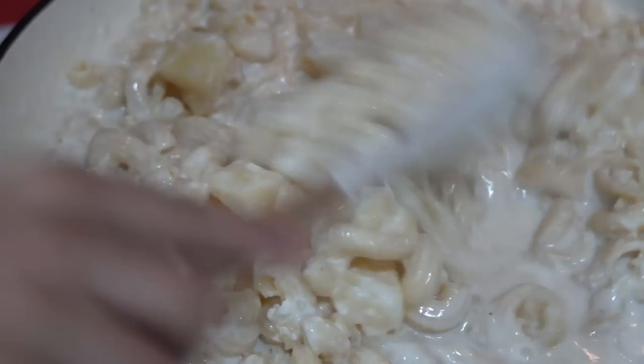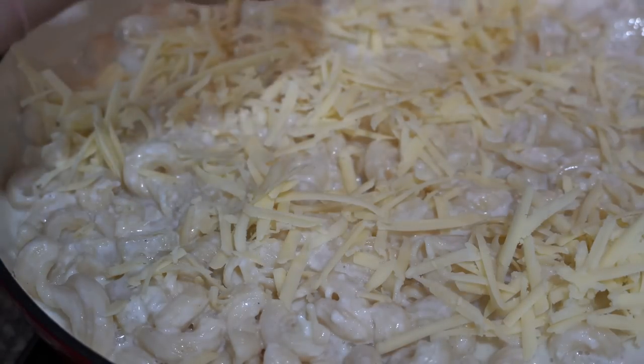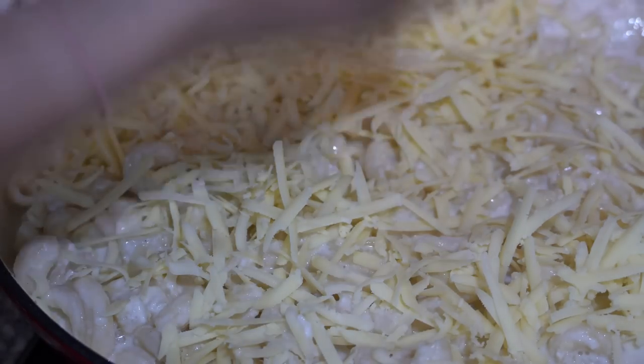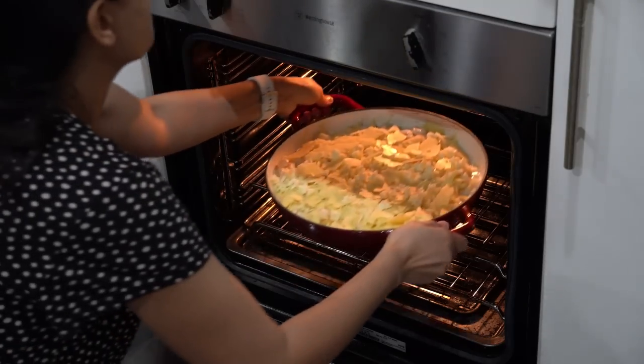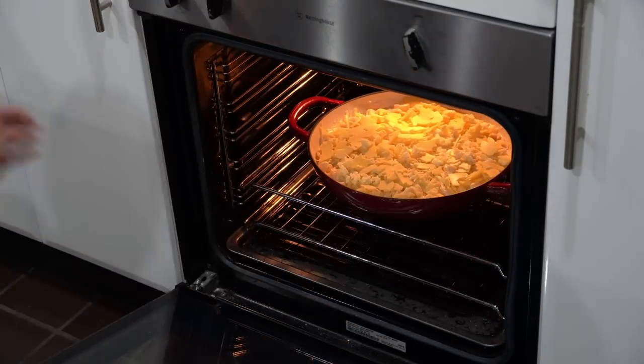Finally add shredded cheese on top — I am using a mixture of processed and mozzarella cheese. Since I used an iron pan which is oven safe as well, I will put the entire pan in the oven and grill the cheese till it has brown spots on the top.